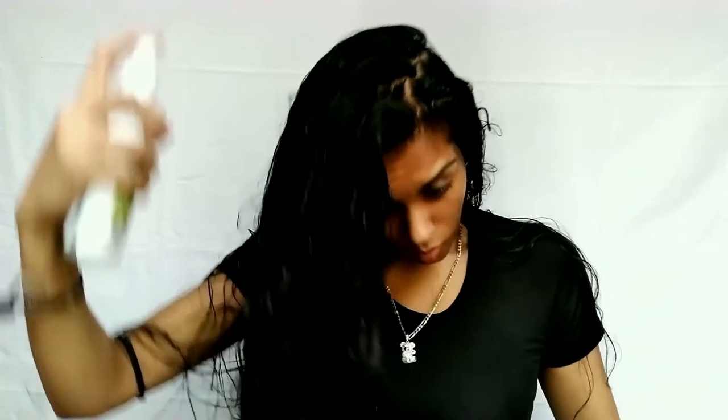Let me show you the texture of it a little bit — it's literally like a liquid, which is amazing. I'm going to put a little bit more because I have more hair than you guys probably do. I'm not really going to brush it through, I think I'm just going to comb it with my fingers. And there you have it.